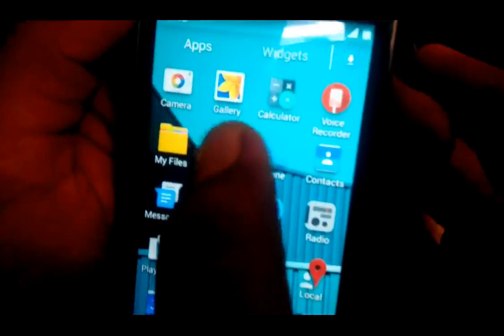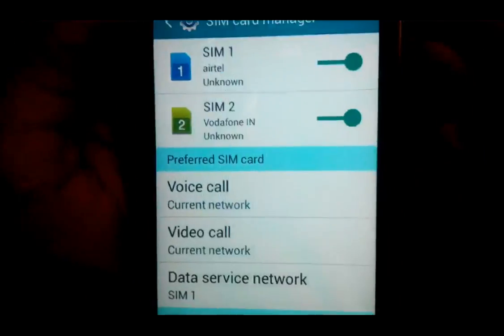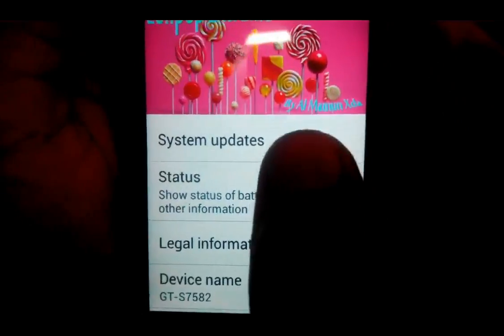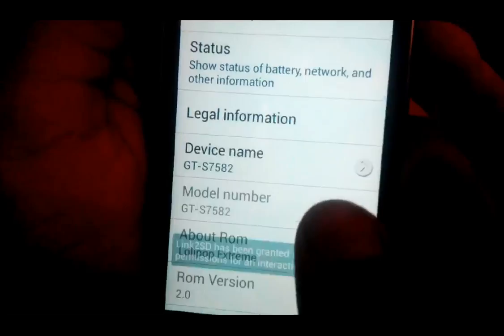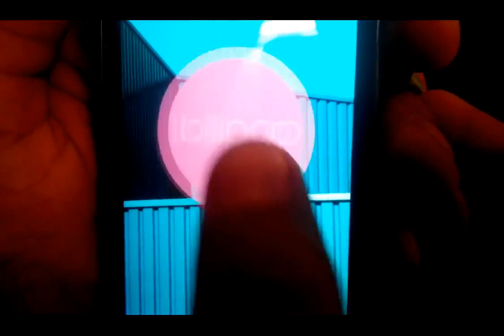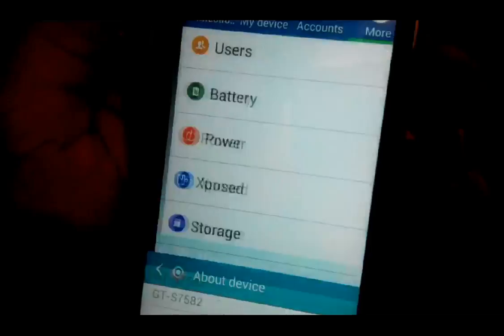Let's go to Settings. Here you will see 'Lollipop Extreme by AlMamoo XDA' — I told you it is not developed by me, all credit goes to him. There is a SuperSU file that wants root access — just run it. Click on About Phone, then Android version. We just got Lollipop confirmed.